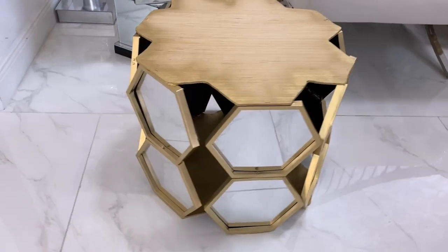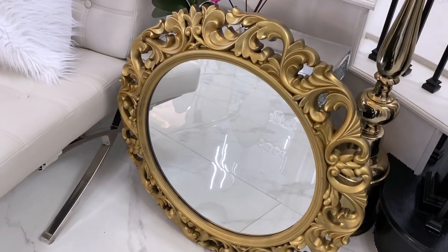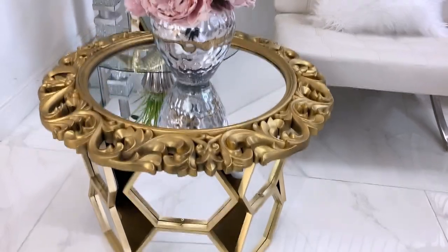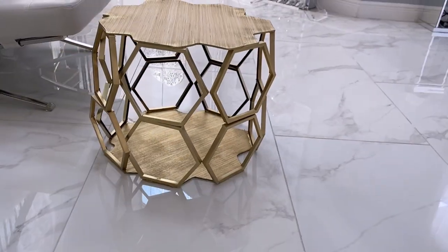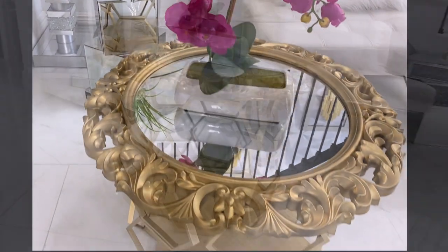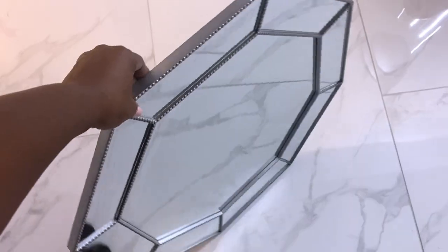For the top you can either cover it with contact paper, or use a wall mirror pre-painted gold that you don't use anymore. This is what the bare frames look like for a coffee table, and I used the same mirror for the top.